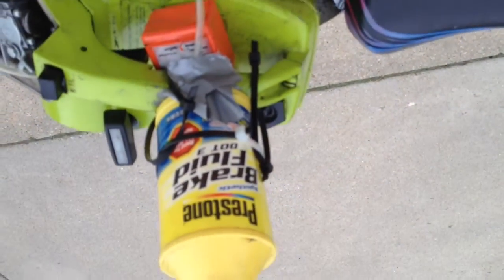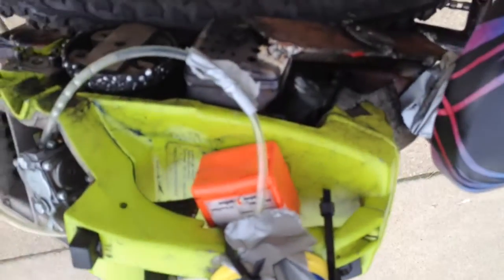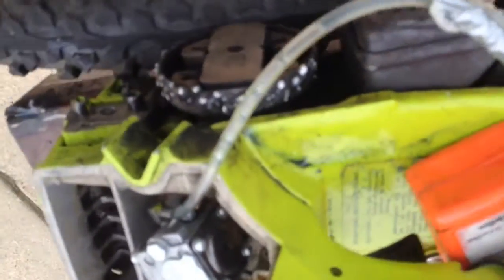Sorry, excuse me for the duct tape, but I kind of welded a hole to my gas tank. Yeah, it didn't work too well. This is my little makeshift gas tank because of that. Just bought a 50-cent hose to go to the carb.